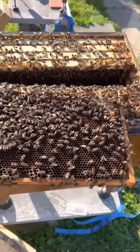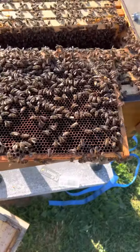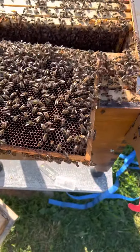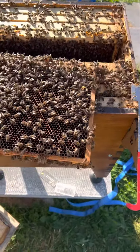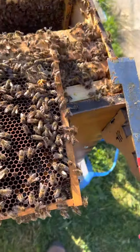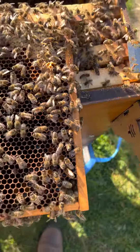Hi guys, Phil here from Man of Aegis. Just doing an inspection of my requeened hive. It is now day number eight after the queen was released from the cage. I have seen eggs and larvae, so everything is looking pretty good.